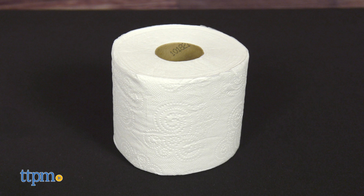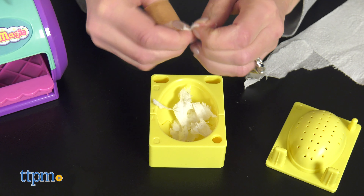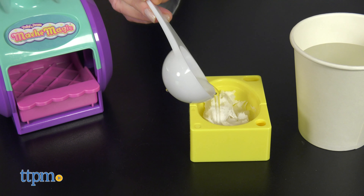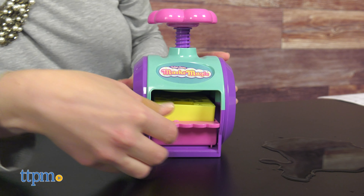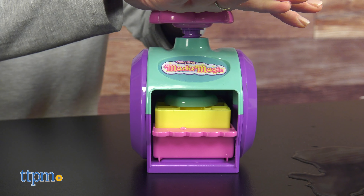Grab your toilet paper and tear it up inside the mold, either heart or egg. Toilet paper is, of course, not included, and you'll need more of it than you think. Then add water. Place the mold into the craft maker, twist and press, and then let your design dry overnight.